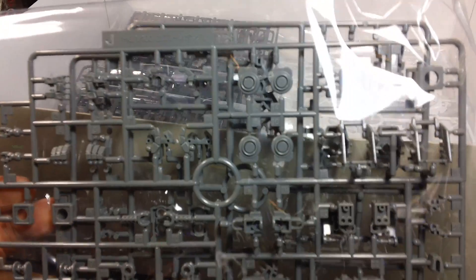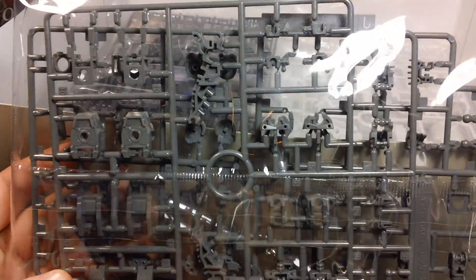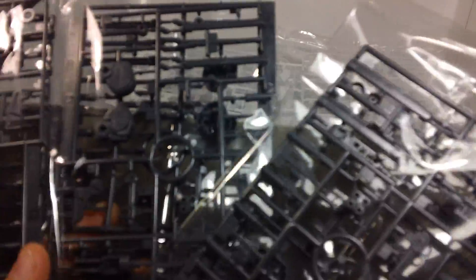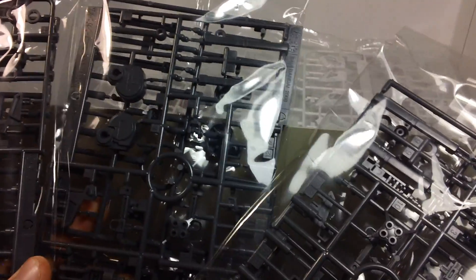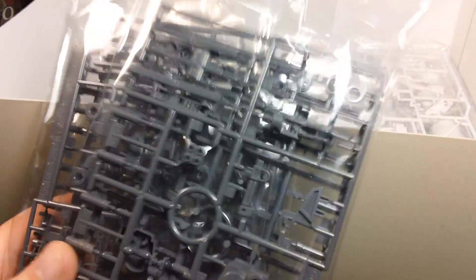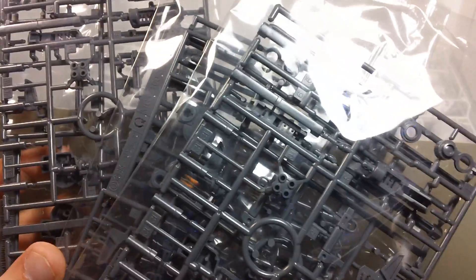We've got more inner frame parts - hands, arms, shoulders - and then some more stuff for the legs. Next up, we get six beam Gatling guns. For all those people who complained about the OVA version not having any beam Gatling guns, here you go - six of them. More than you could ever need. More than Unicorn Gundam can even hold.